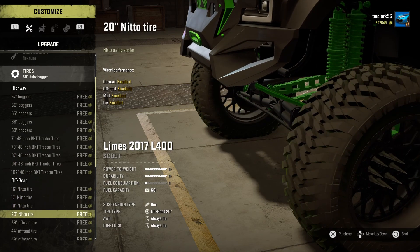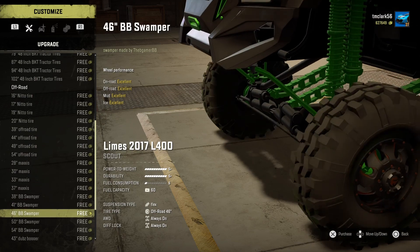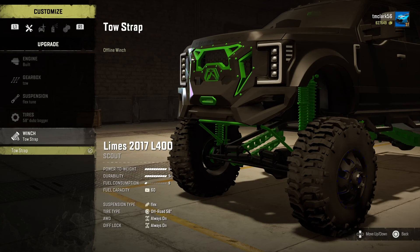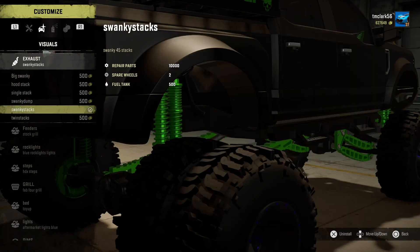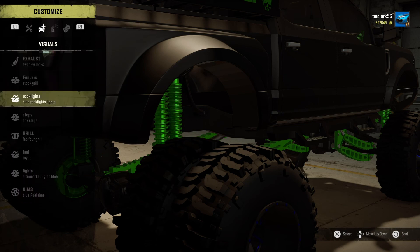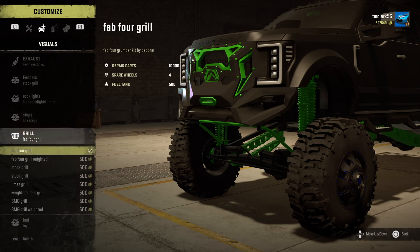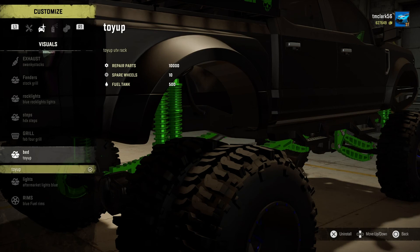Let's see what we can find here. It'll be something I can put on there, and they're all free on this truck, which is kind of cool — purchase a truck, get a free set of tires. The very last ones of course, and a tow strap winch. We'll put the swanky stacks for the exhaust. Fenders, the grill — blue rock lights — and HDX steps, and a fab 4 grill.